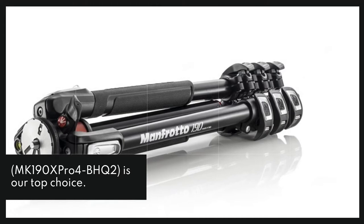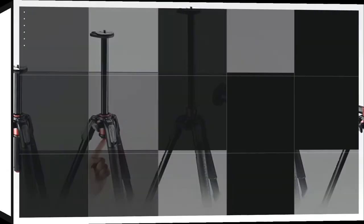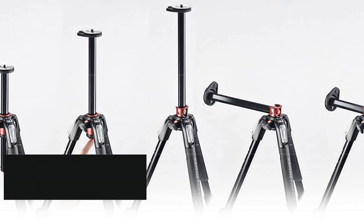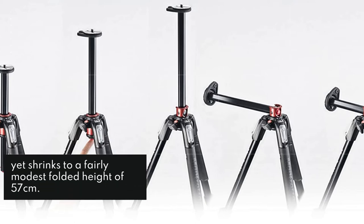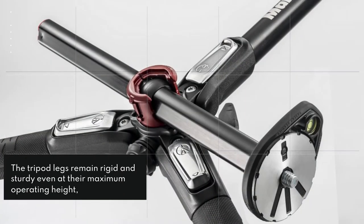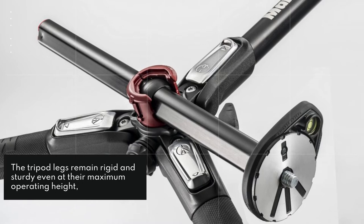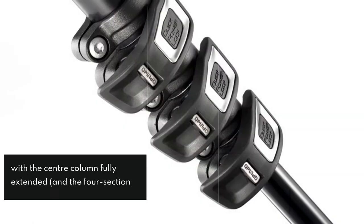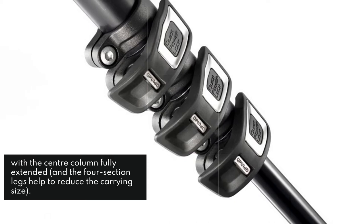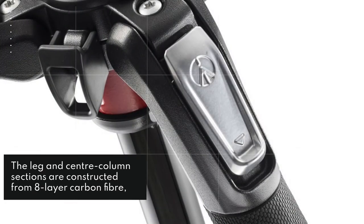It's a full-sized tripod that reaches a lofty operating height of 175 cm, yet shrinks to a fairly modest folded height of 57 cm. The tripod legs remain rigid and sturdy even at their maximum operating height, with the center column fully extended, and the 4-section legs help to reduce the carrying size. The leg and center column sections are constructed from 8-layer carbon fiber, which gives them their lightweight solidity.